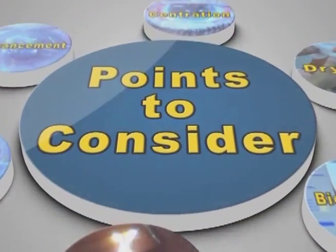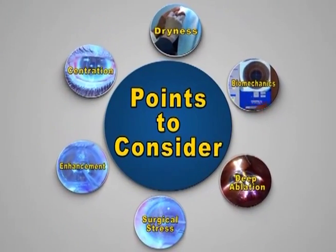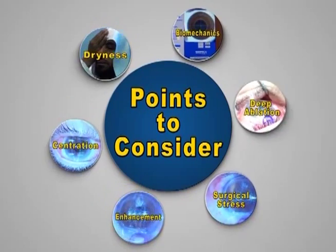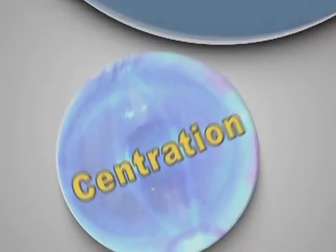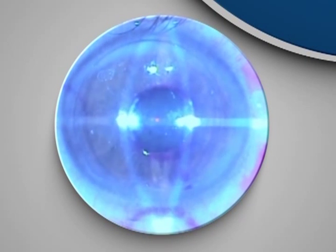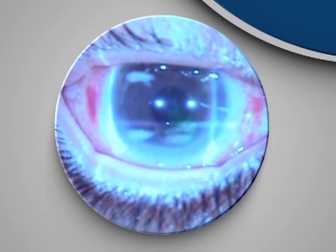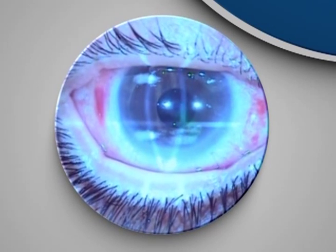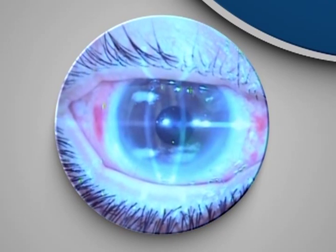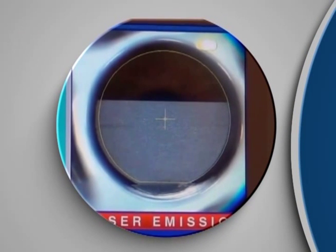What are the points we should consider when comparing the new approach with the current standard approach for combined LASIK and corneal inlay surgery? Centration with the current technique is very good, but can we go further to reach a more accurate and excellent centration with the approach we are proposing?